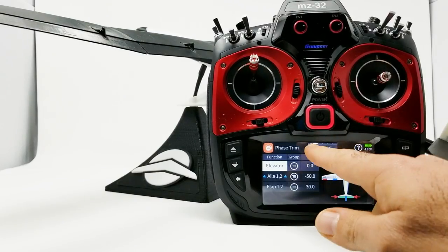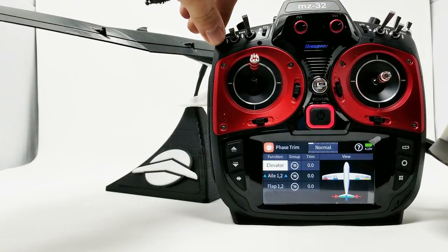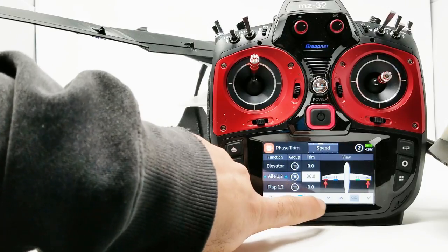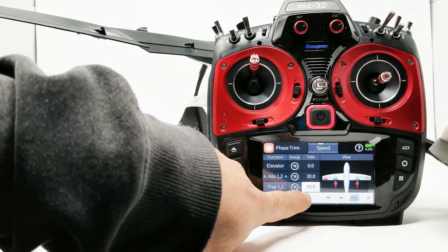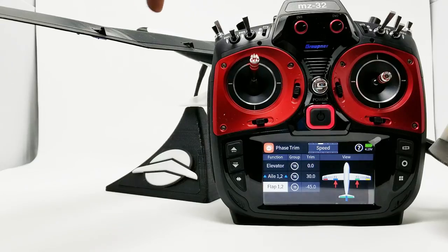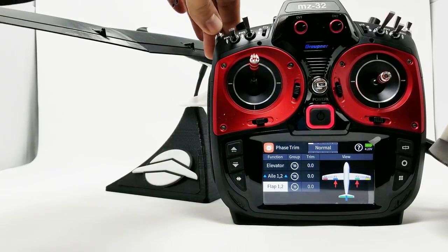We're back in the Phase Trim menu. We can click out of thermal and click into a different mode. Let's say this is speed — we can adjust our values. We'll go 30% there and hit OK. Then let's try to get the flaps to match — let's say 45% there. We'll hit OK. So now if you look at the surface, we have normal, speed, and a thermal mode.